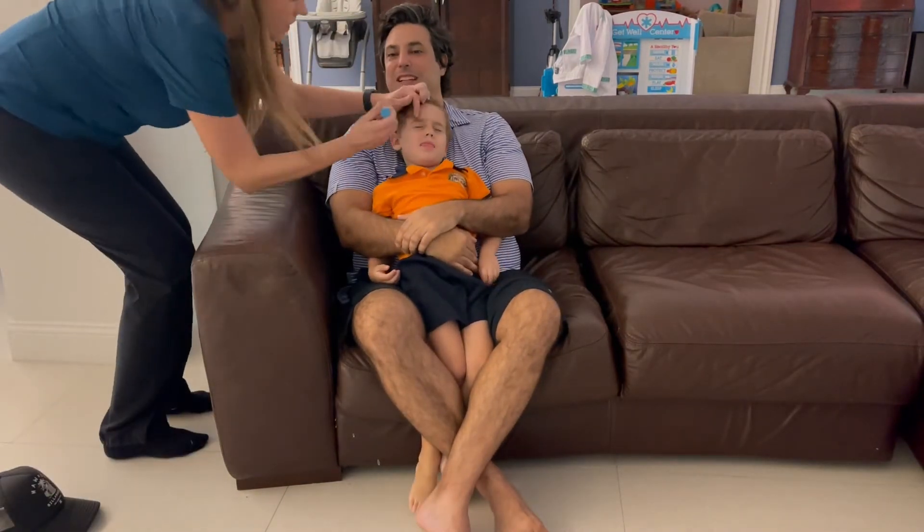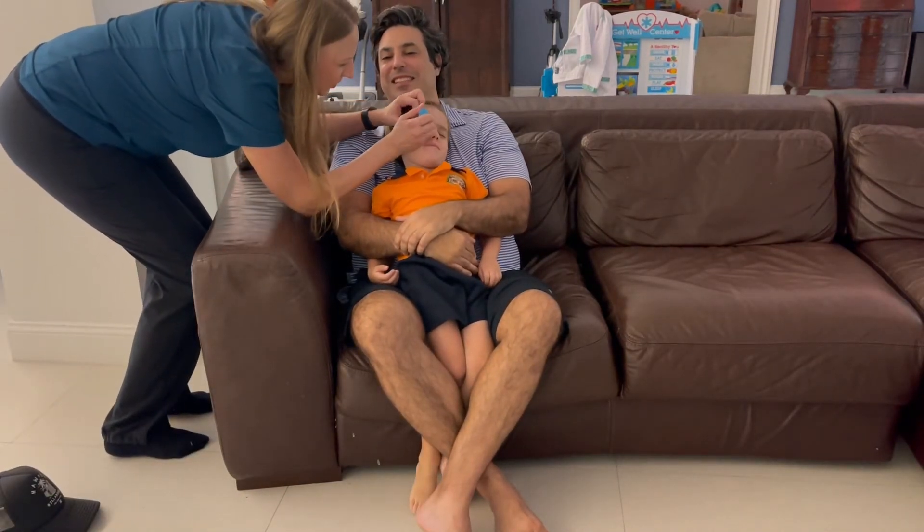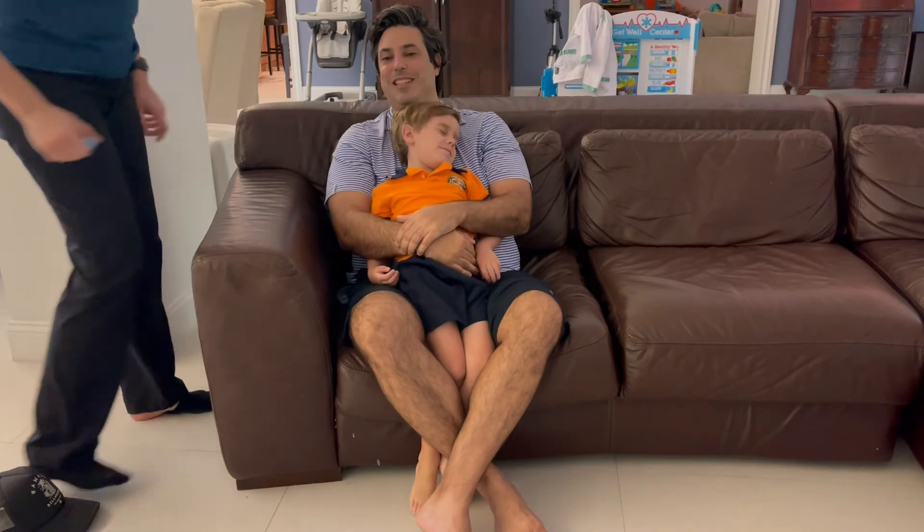If you are putting the drops in the eyes of a child, it is helpful to give them a bottle or candy right before putting the drop in.